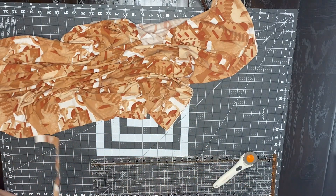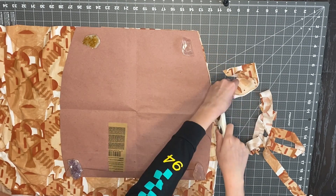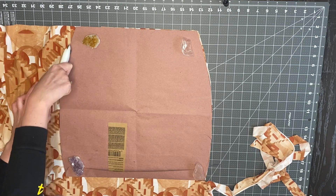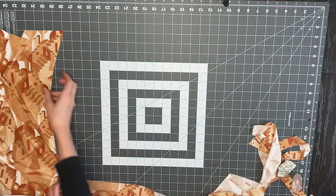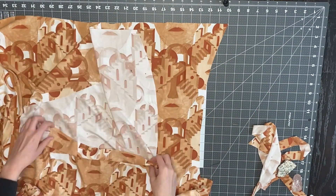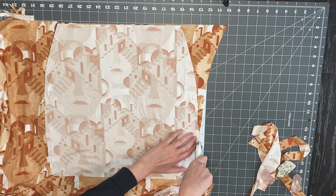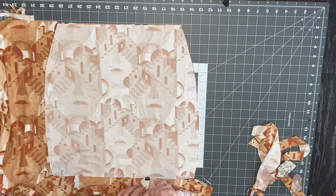Now I'm going to cut out my skirt pattern — two pieces like this. Anytime you're going to ruche an item, you always want it a little longer than you actually want the skirt to be, because it's going to get shorter when it's ruched. Here I am cutting out the second skirt piece, and you always want to test the stretch of your fabric.